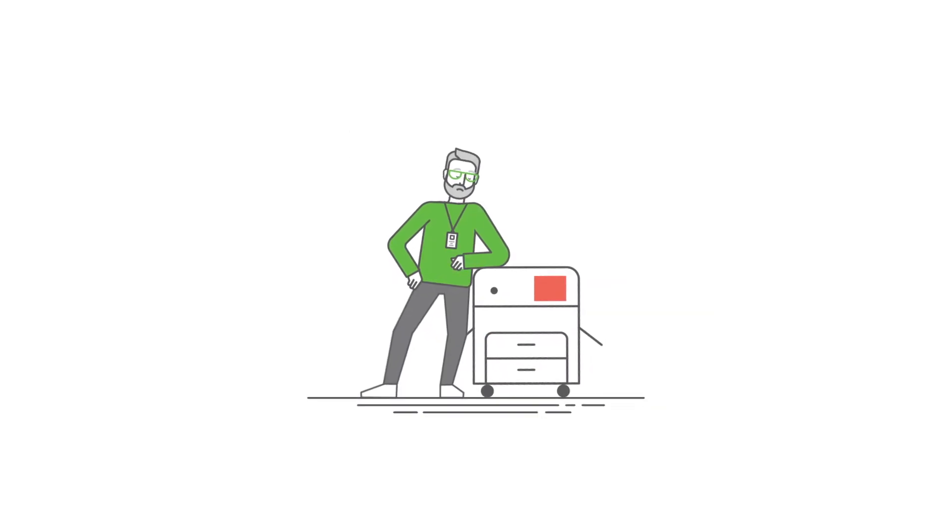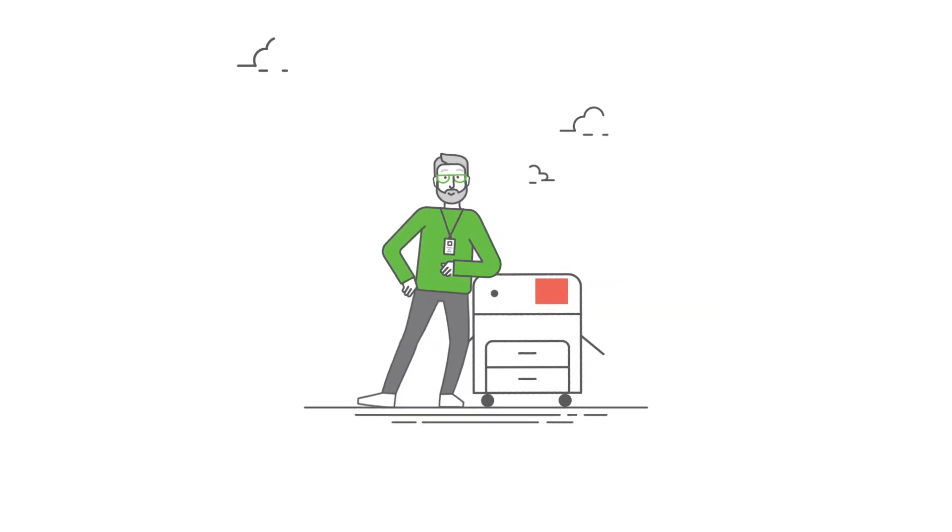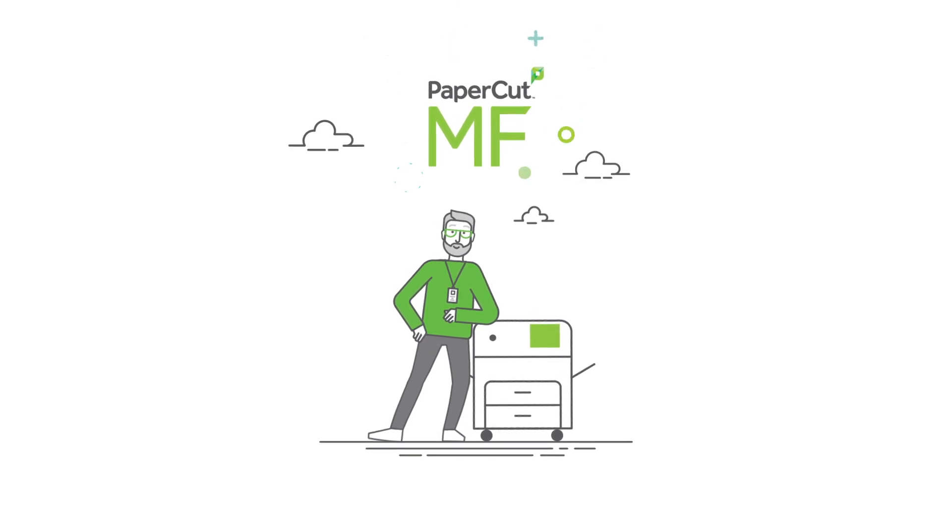Now, there's a simple way to keep everyone printing happily, securely, and sustainably — with PaperCut MF.